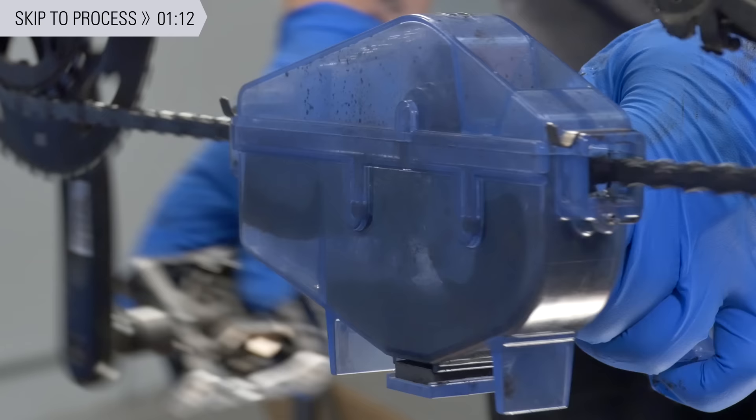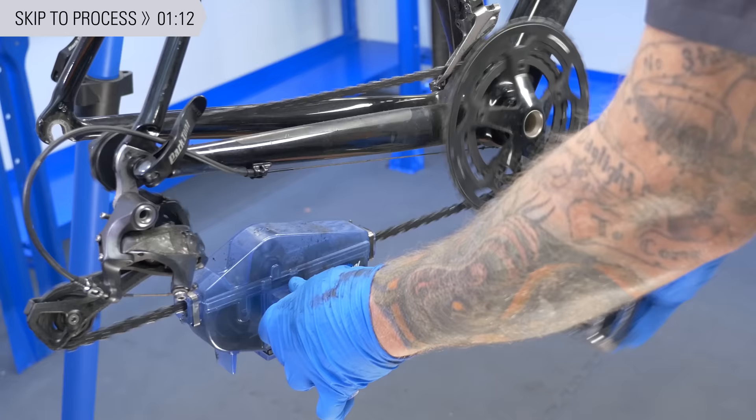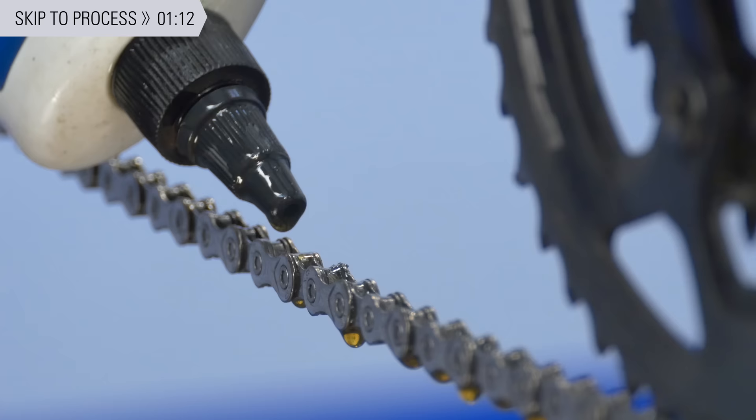Chain cleaning is an essential part of bike maintenance. It extends the life of your whole drivetrain and can greatly improve shifting and overall drivetrain function. We'll walk you through each step for cleaning and lubing a chain in this repair help video.